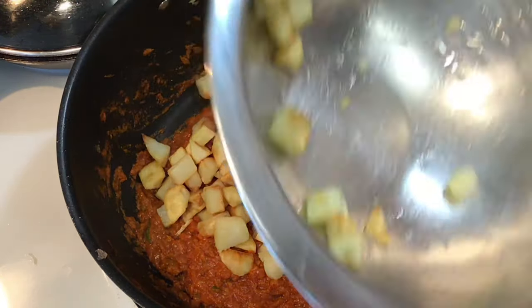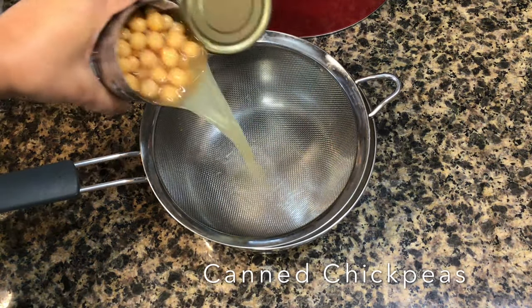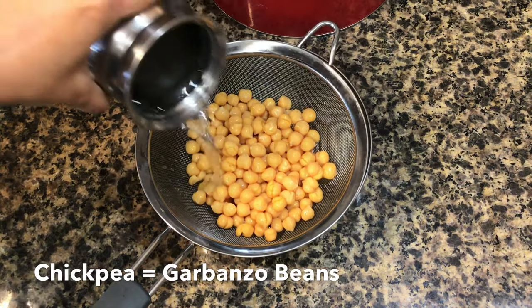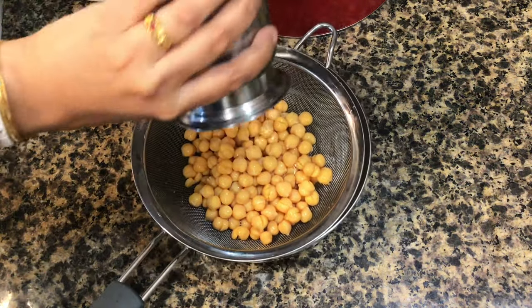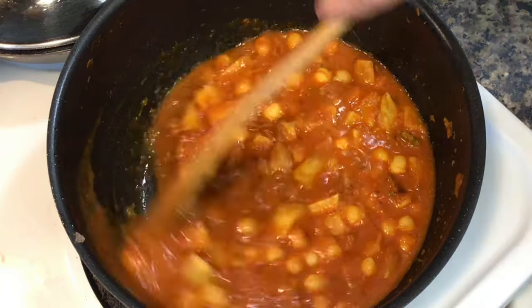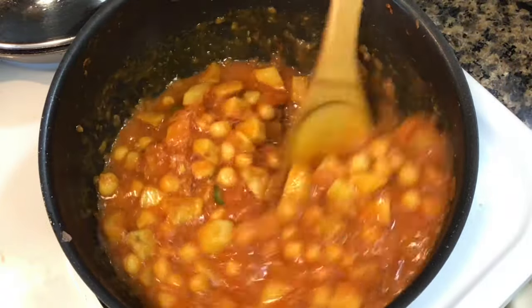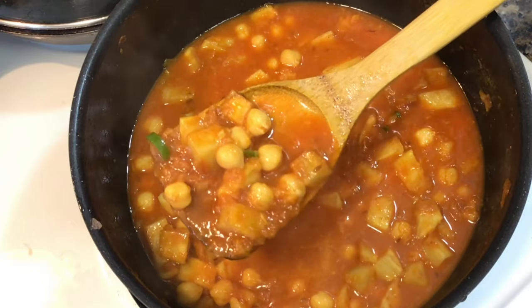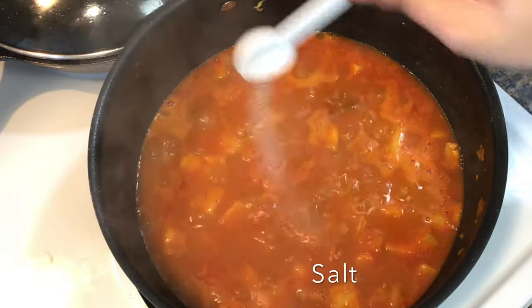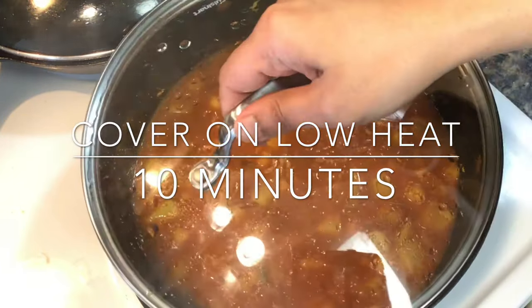Then add back the potatoes. I have used one can of chickpeas — I always like to drain out the liquid that comes in the can as it is very salty, and I even like giving them a quick rinse. I added the chickpeas to the pan along with some water. Unfortunately I forgot to switch my camera back on while adding the chickpeas — sorry guys, it's one of those days. But all I added were the chickpeas and 2 cups of warm water. Next I added some salt. When the gravy comes up to a boil, cover it on low heat for about 10 minutes or until the potatoes turn totally soft.